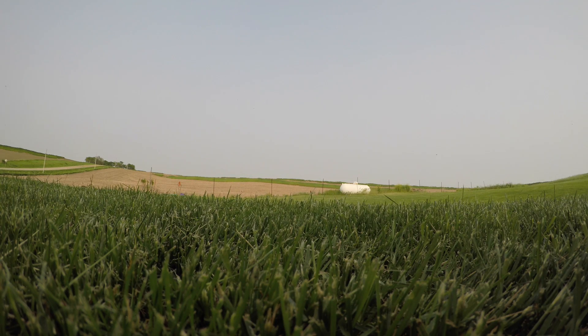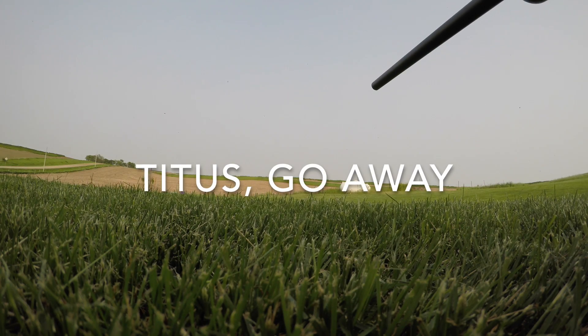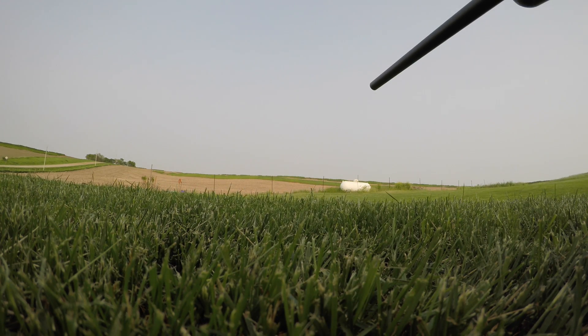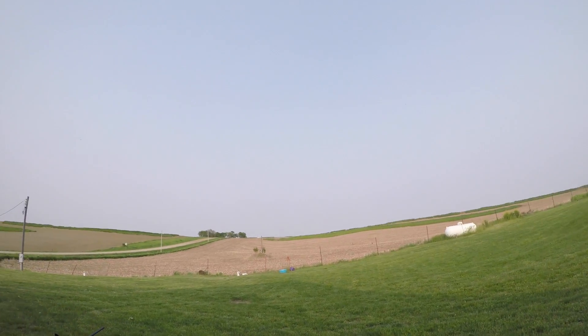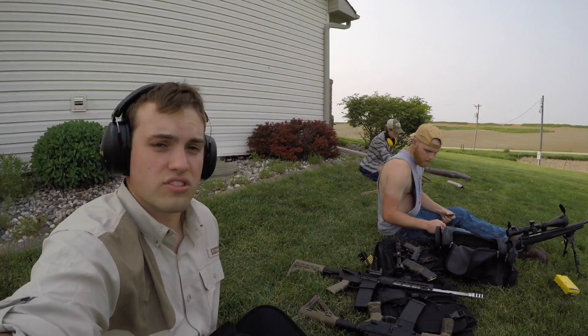Pretty good. I guess I have to shoot another one then. We are now shooting at that target about a hundred and some change yards away with our .22 pistols.